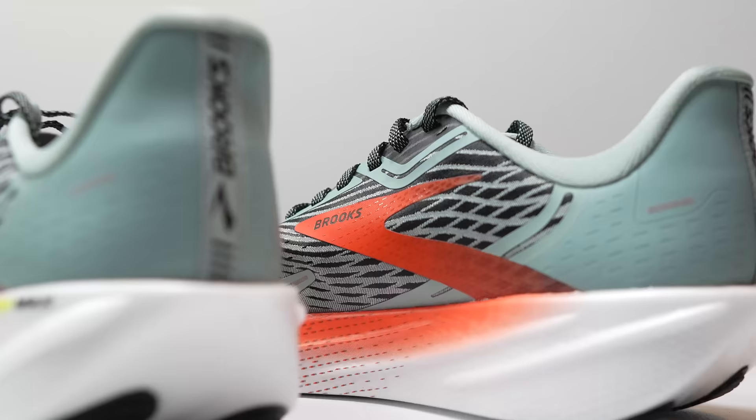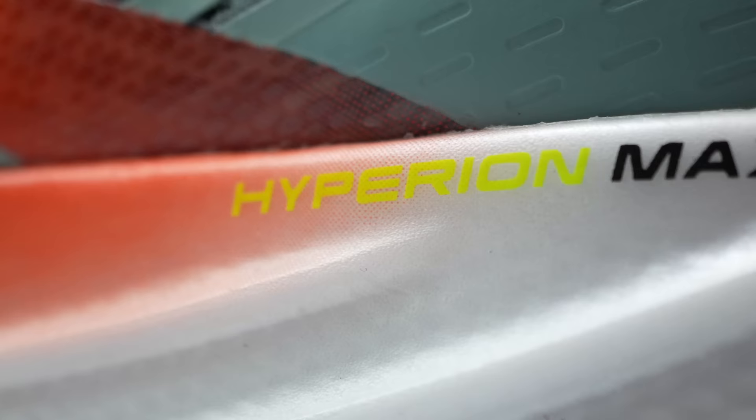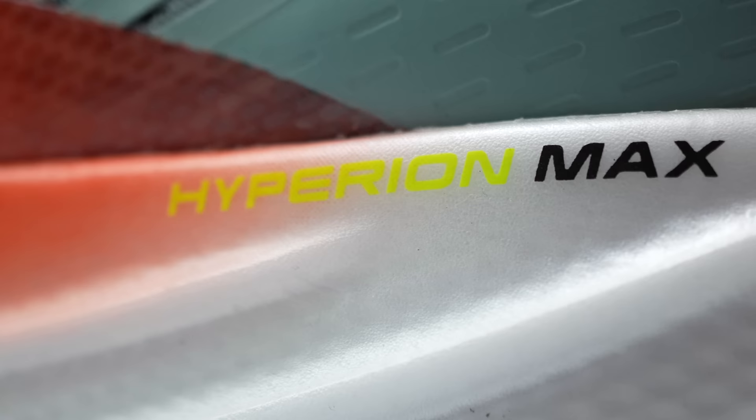This is one of two Hyperion road shoes that we're going to be seeing from Brooks this year. Before I get into these shoes, I do want to go over some disclosures. The Hyperion Max is a pair of shoes that Brooks sent to me for the purpose of review. However, they're not paying me to make this video or to use this shoe, and they're not going to get a chance to preview any of my footage or my thoughts before you get to see this video on YouTube. So with that disclosure out of the way, let's talk about the Brooks Hyperion Max.